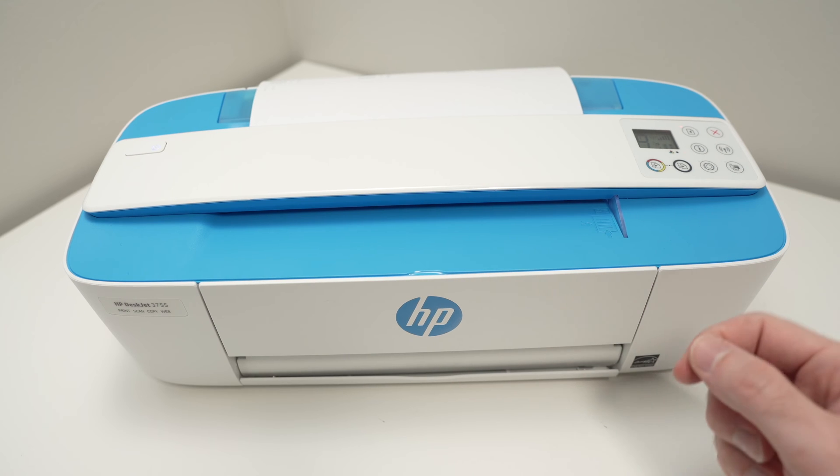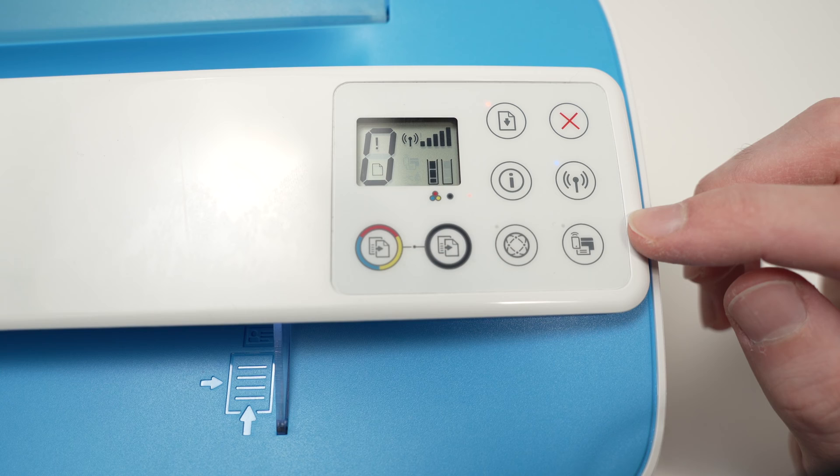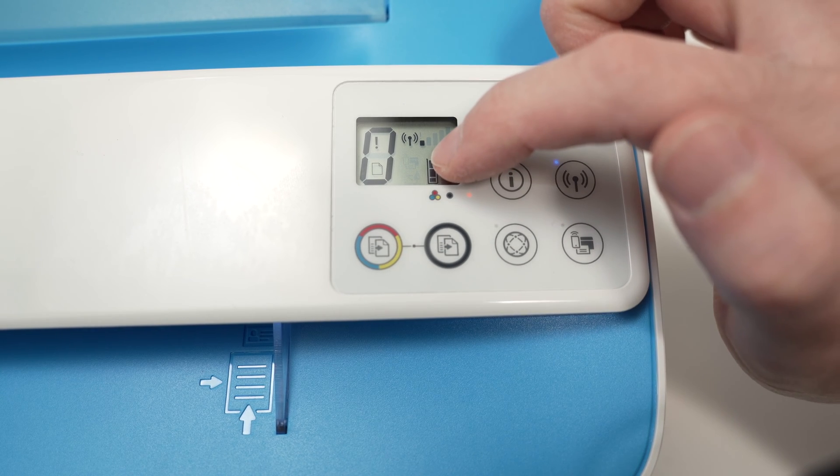First thing, you need to turn on your printer. Then on the screen over here, you need to make sure that the Wi-Fi direct icon is visible on the screen.